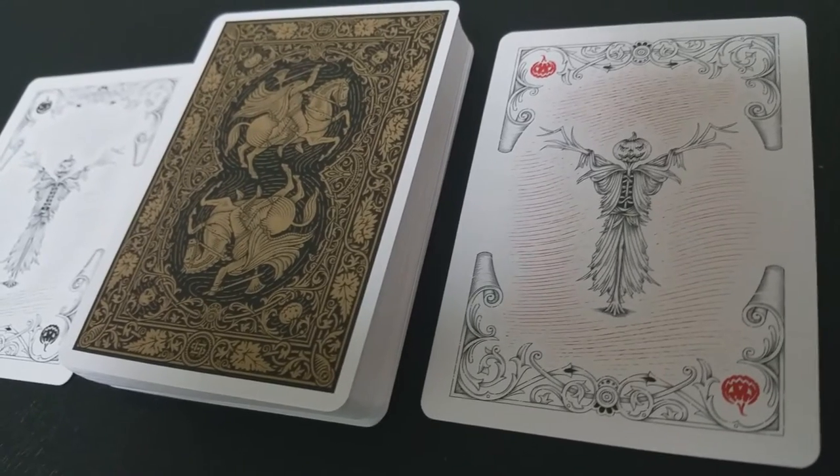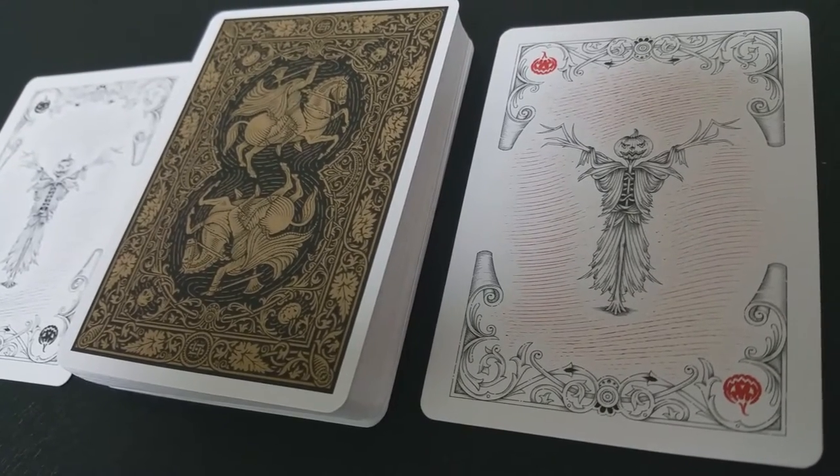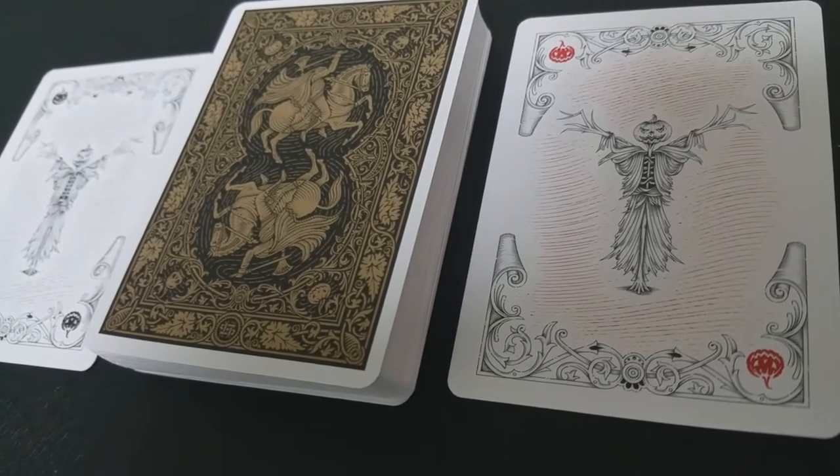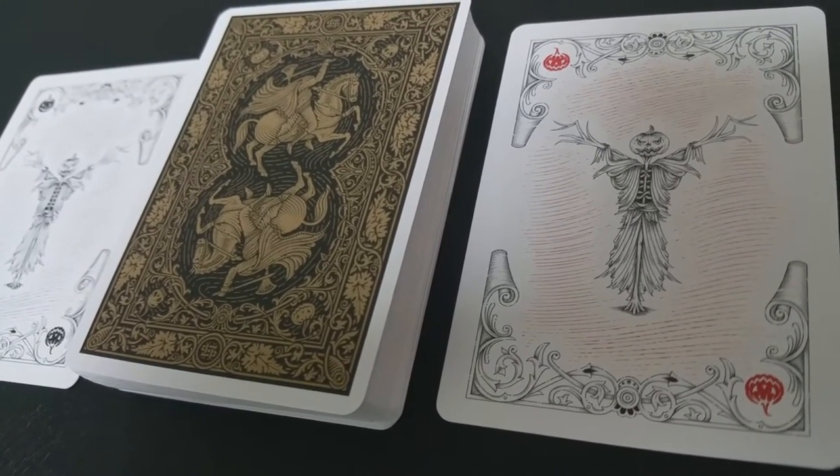Derek McGee is the one that conceived of this deck — he came up with the inspiration for it. He did the Les Miliers deck and the Cherries Casino deck; we did reviews for those a little while back. These were masterfully illustrated by French illustrator J.C. Desiviers.